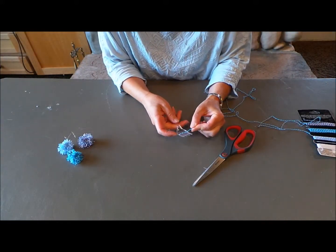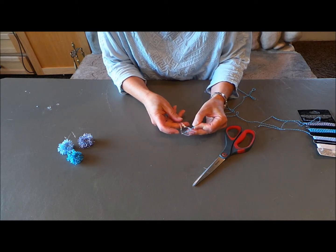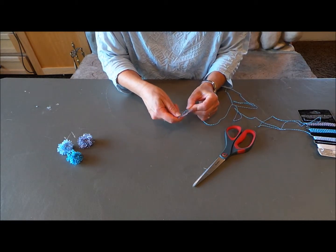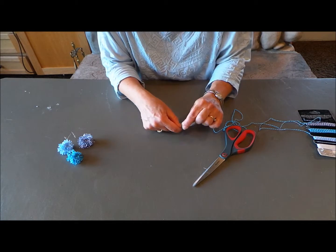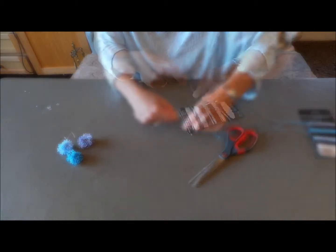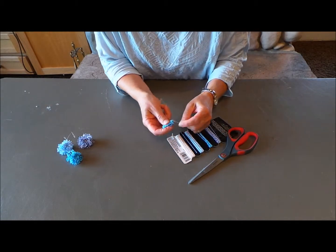Now let's start on our pom-poms. You're going to just take your baker's twine, hang on to it there, and you're going to wrap it around the fork, just like this. I'm going to go about 50 times. Okay, that's about 50.